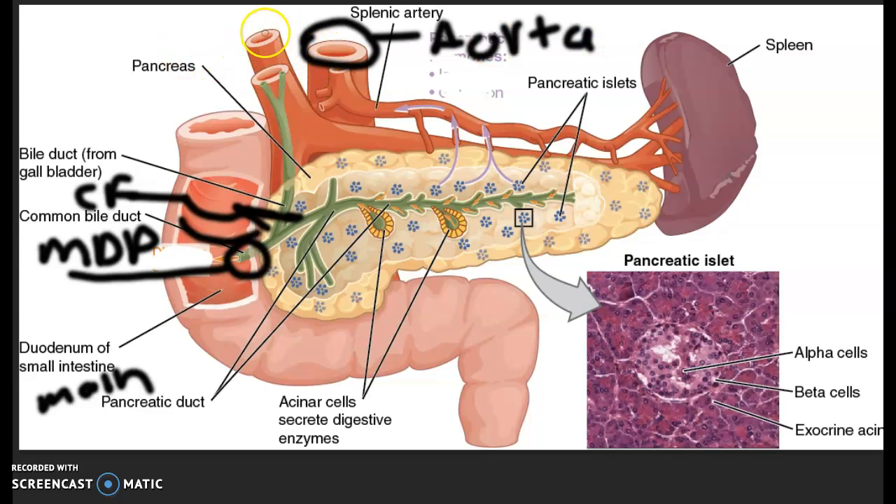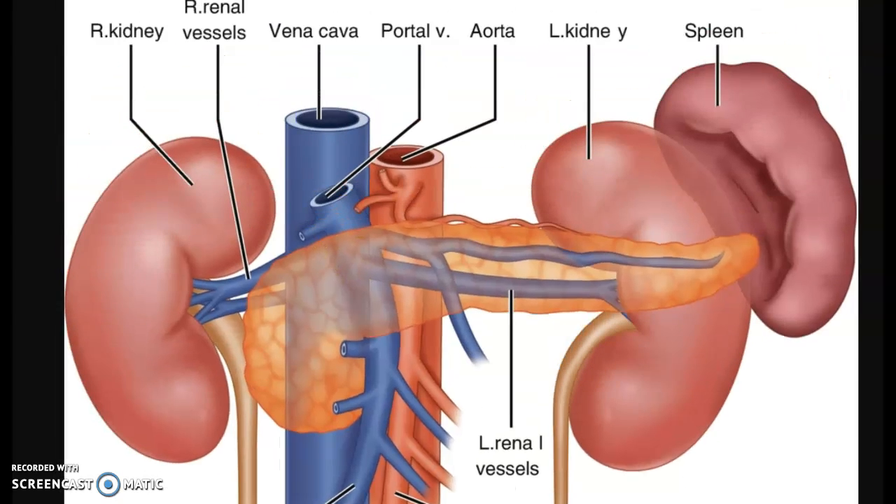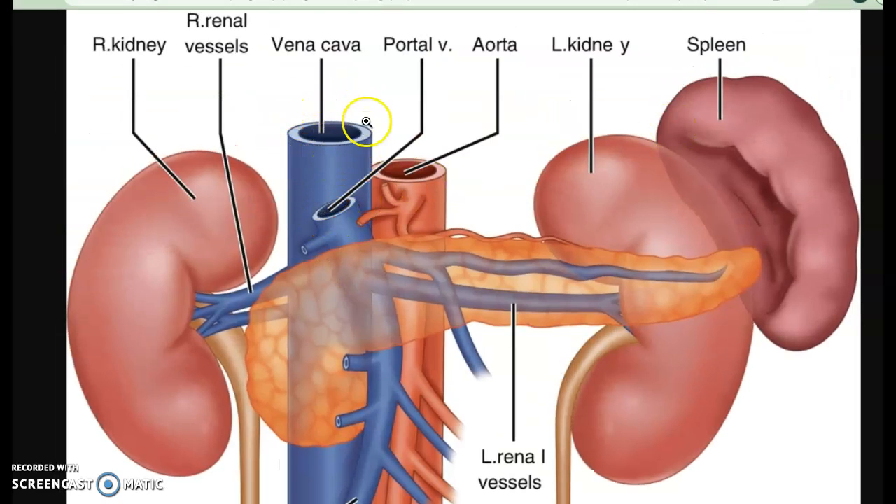Then this one should be thinner wall than this one, and it should be a large vessel — so larger and thin wall, sort of like this one. This is called the inferior vena cava. And also make it blue.